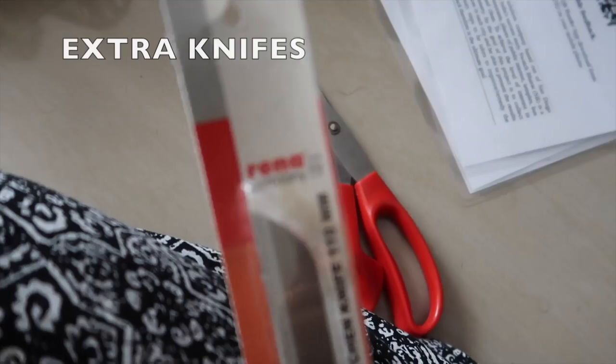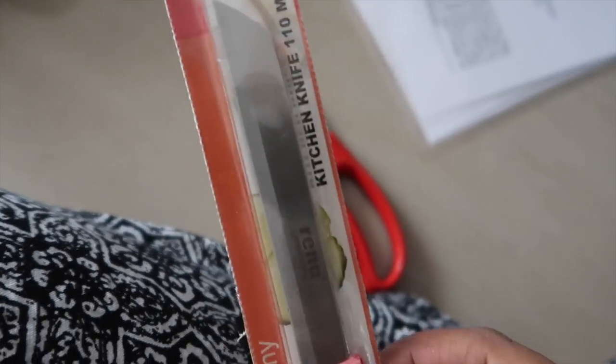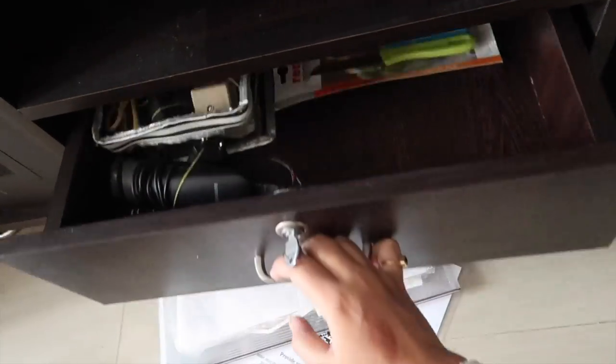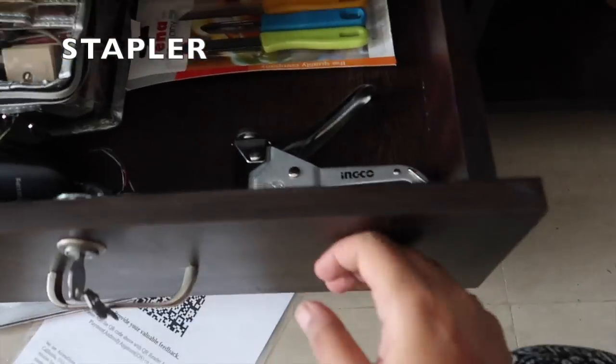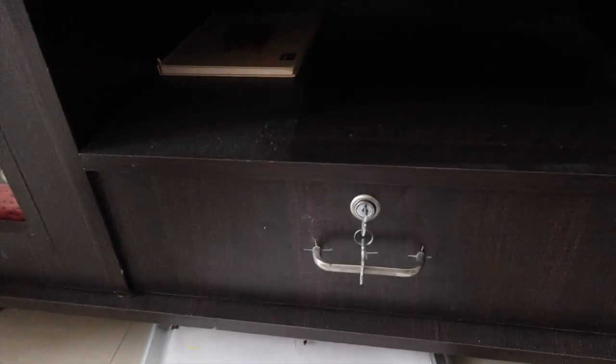This is just an extra specs box — I'm going to keep it in another place. These are my extra knives which I really like, so I kept them here. I think I'm done. Oh, I have this stapler here — I can keep it here but I don't want it there.